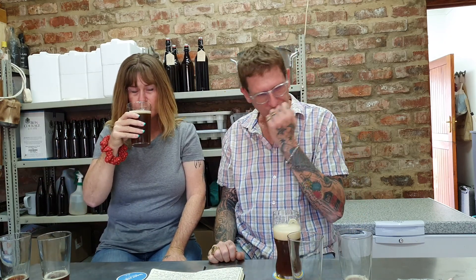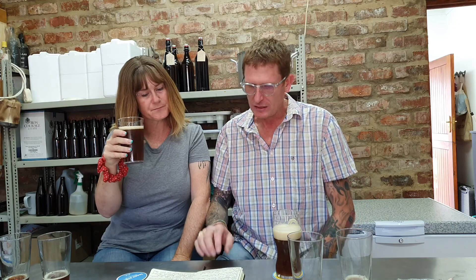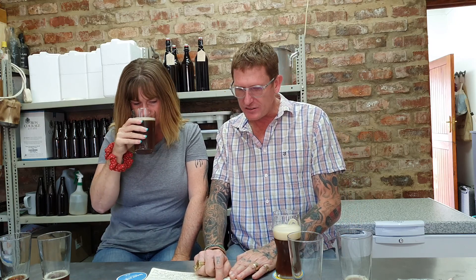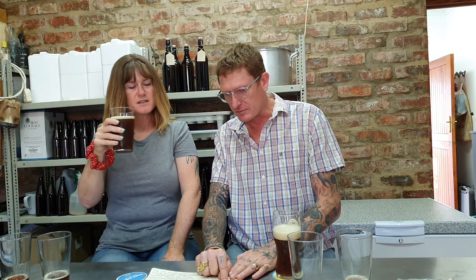What hops did you use? Mosaic, Cascade, and Citra — I can smell the Citra — with Cascade on the whirlpool and a Citra dry hop on day five. As a normal beer goes, that's really nice.